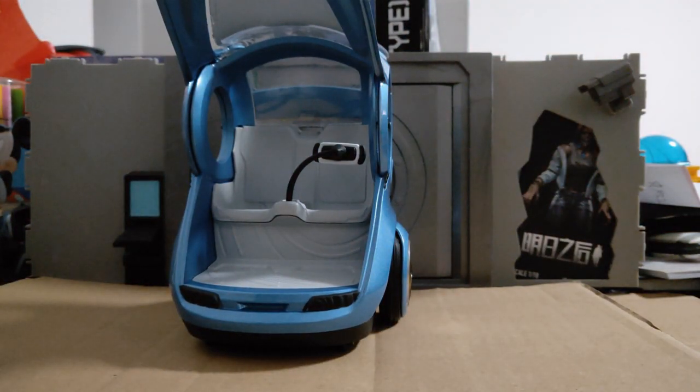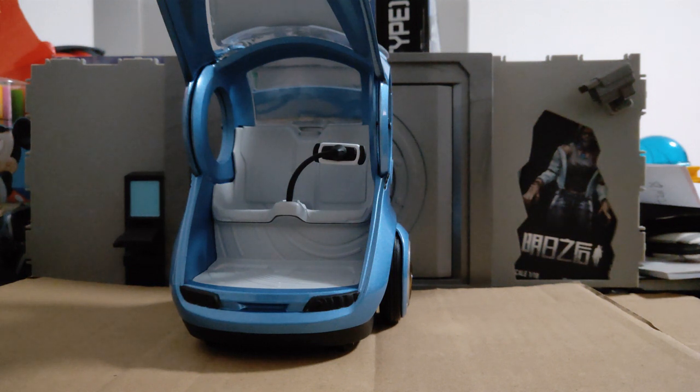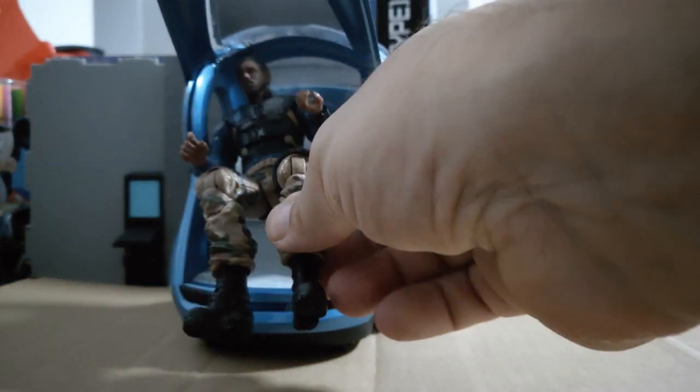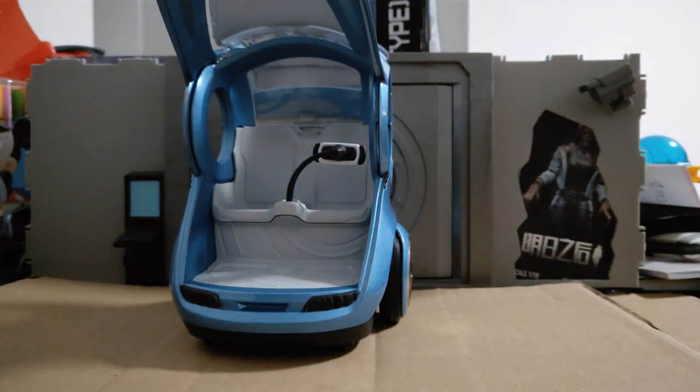Now let me try a 1/12 scale figure since it says 1/12 on the bottom. I don't think Killmonger is going to fit in there if I'm honest. You might fit a Jazwares Fortnite Legendary Series in there because they are a smaller 1/12, but you're not going to fit a Marvel Legends 1/12 figure — cannot fit, too big. Which is a shame. So this is definitely going to work for your 1/18 figures but not your 1/12 figures.